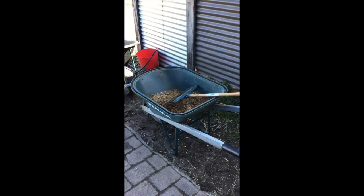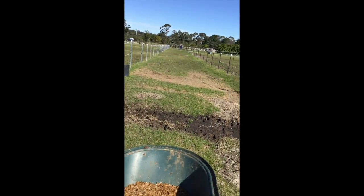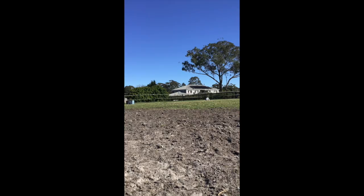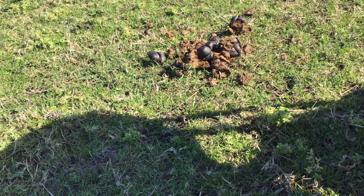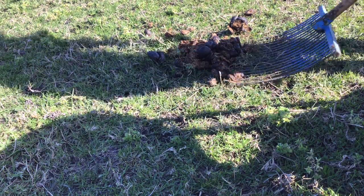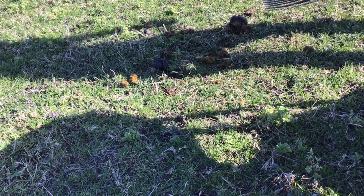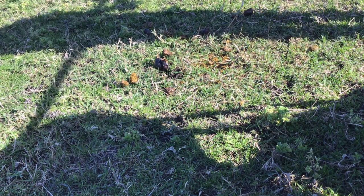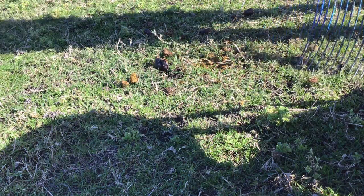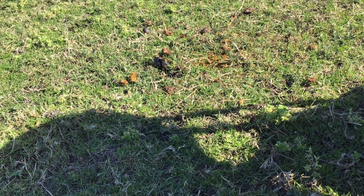Onto the next task — we are going to be cleaning out the paddocks. I've got my wheelbarrow that we use specifically for fecal matter, and I've got my rake. I look out for little piles of horse poo, and using my rake I scoop it up into the wheelbarrow and go one by one doing all the paddocks over the day. I like to get all the little bits out and I often get a bit obsessive trying to collect every little piece — it's impossible.